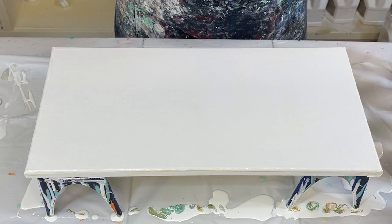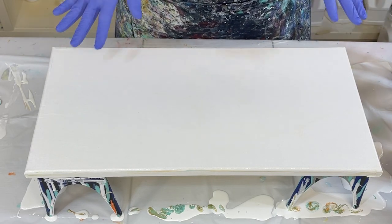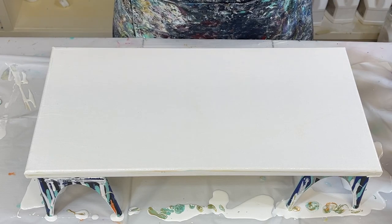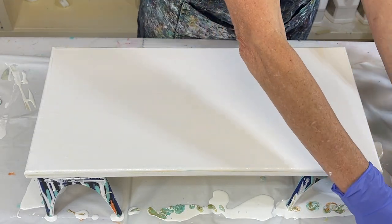Hello everyone. Thank you so much for joining me today for another video. I'm going to do a dutch pour on this 10 by 20 inch canvas and I'm using some reds, browns, and gold. So it should be really pretty.